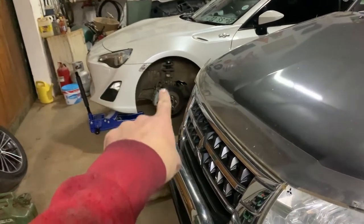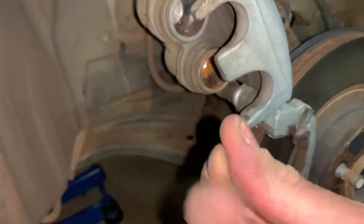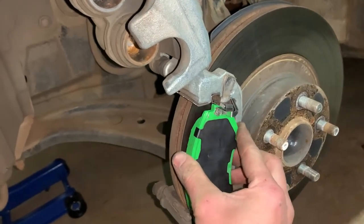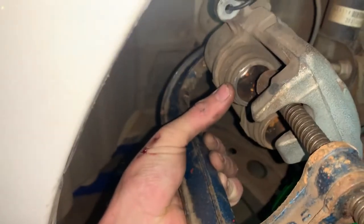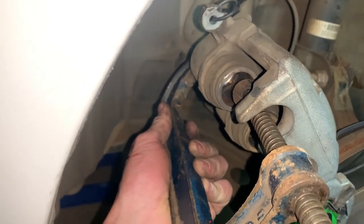I've held up the caliper with a piece of wire tied around the shock. These pads go in pretty simply like that - top and bottom. What I have in my hand right here is a G-clamp, what you use for welding. You're gonna put it up to the back of the caliper and the front of the piston, put a piece of scrap flat bar over there, and then simply compress the piston back. Let's get that done.